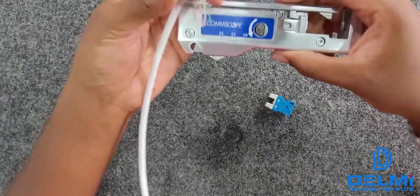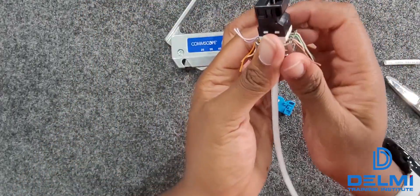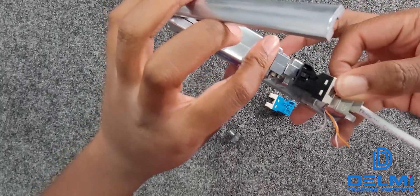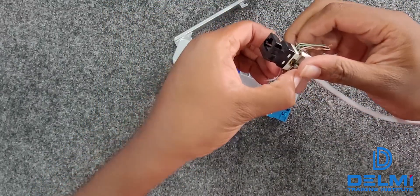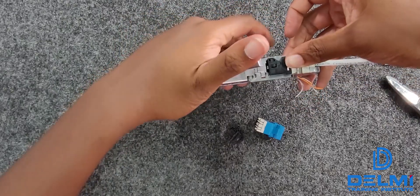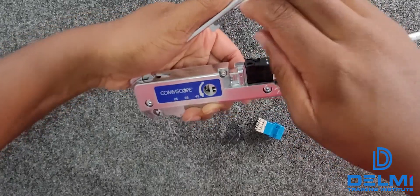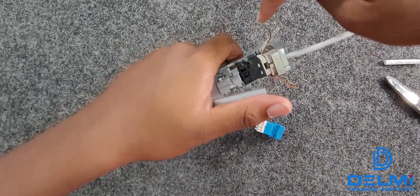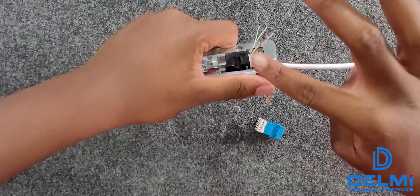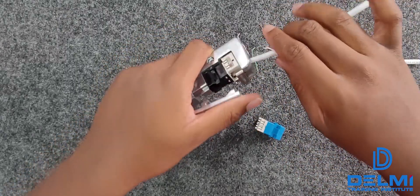Once I have that pushed in, I take my CommScope crimping tool and place it into position like this. Once it's in place, all you have to do is push this lever over here and it's going to cut all of the excess cable off. Just like this — it cuts off with ease and everything's been cut off.